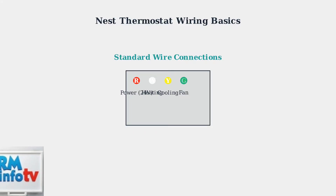The G wire controls your fan. This green wire operates the blower fan independently, allowing air circulation even when heating or cooling isn't running.